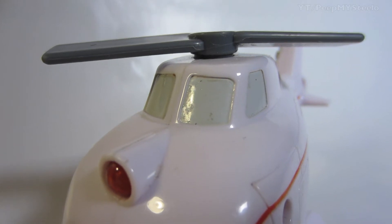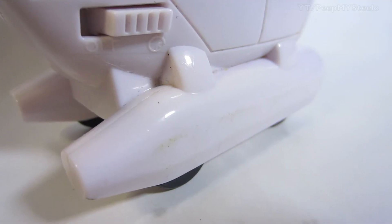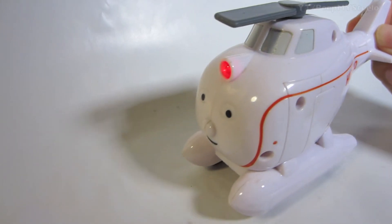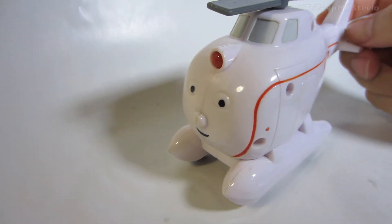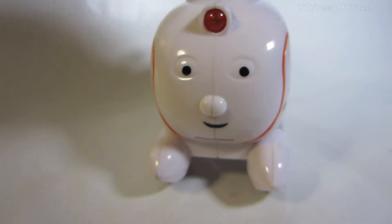The propeller on top moves, and there's lights. There's an on and off switch. And when you roll the wheels, that's what engages the light on the front there as well as the sound.